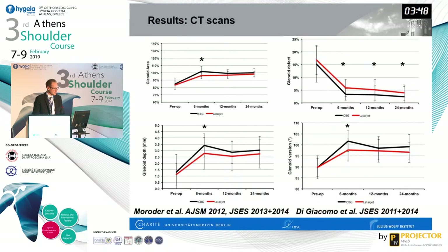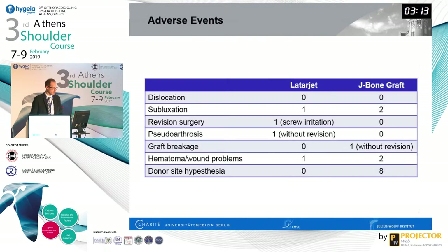On CT scans, the J-bone graft augments the glenoid more than the Latarjet does, though in a slightly unnatural way — both techniques overcorrect, with the J-bone graft overcorrecting a little more. Due to remodeling, this size increase is attenuated over time, so they end up approximately the same. One exception is that J-bone graft patients showed a deeper glenoid concavity in the end, consistent with previous findings we published and that Dr. Di Giacomo also published.